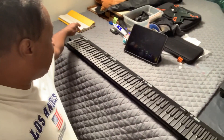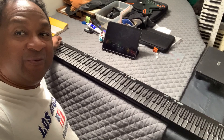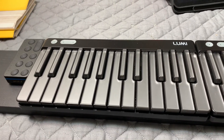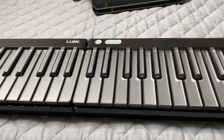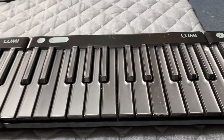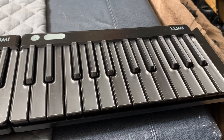A lot of people wanted to ask me about the color scheme when you first turn it on. So these are my LUMI Keys by ROLI. They're a two-octave keyboard and I got four of them — just like a train, just like a subway train.